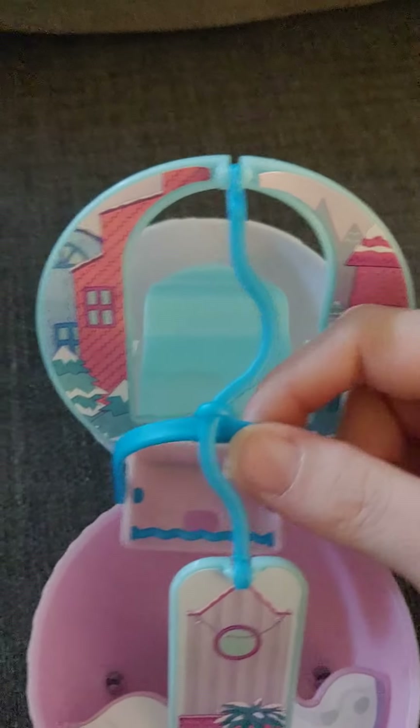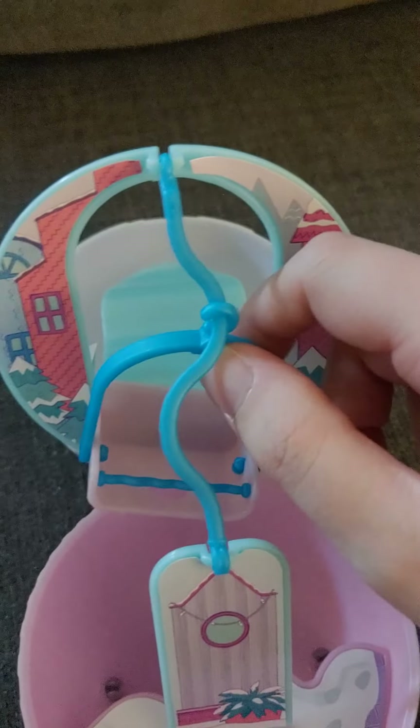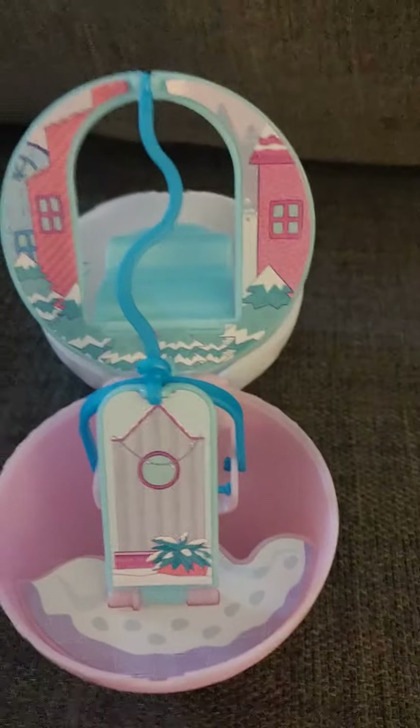Hello everyone and welcome to Kool-Aid G-Doll Stuff. So this mini family playset has a ski lift, which is really cute. You get to set it up and it's got a little ski lift inside. This door opens and closes, and then there's a little ski lift on this side with some snow. That's really fun.